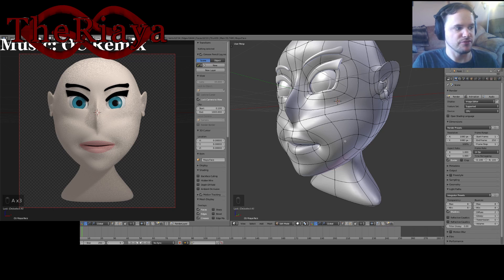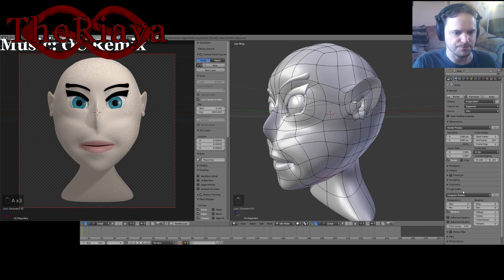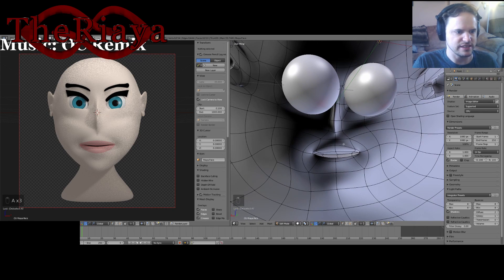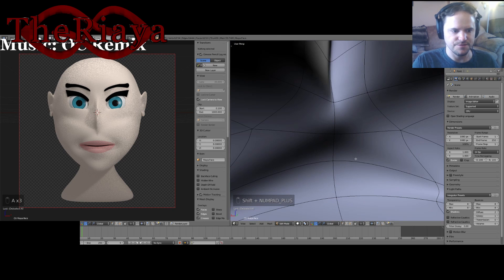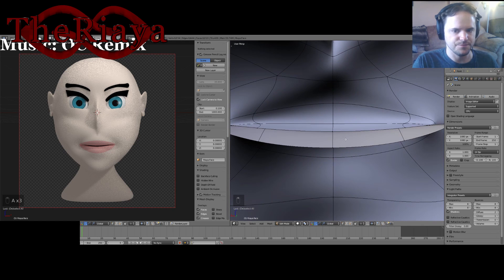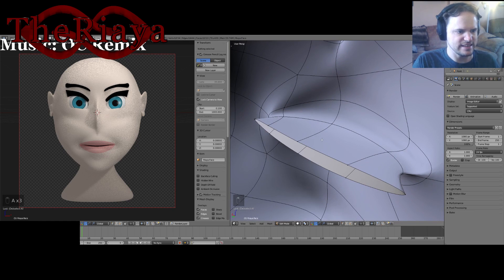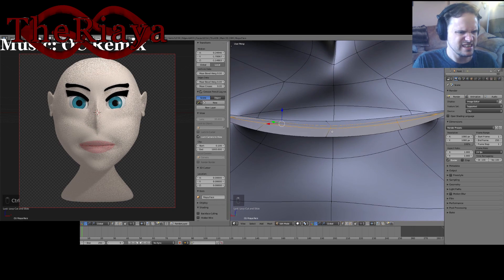My biggest issue — I don't have to worry about it right now — is maybe some color bleed later on. But I'm not setting up a scene or anything, so that really isn't the biggest worry. I did add a loop cut here which I'm going to redo right here.